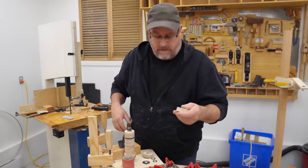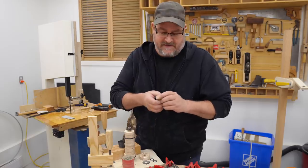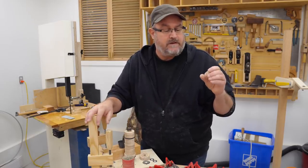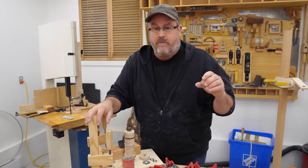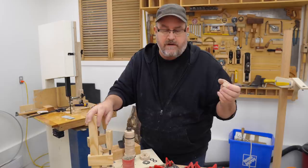Hey there, good morning. It's Wednesday morning. I'm doing another one — I might do one every day this week actually. I'm going to spend the rest of the day editing, so I thought I would come out here and quickly go over what I did yesterday after I finished recording that video.